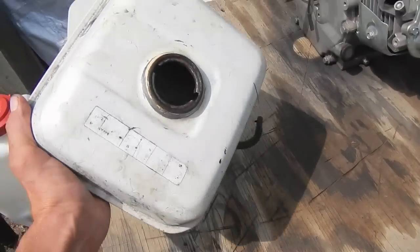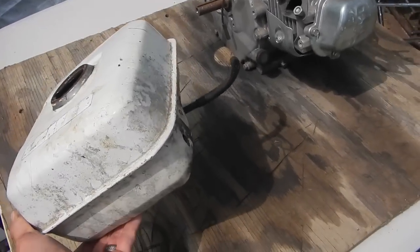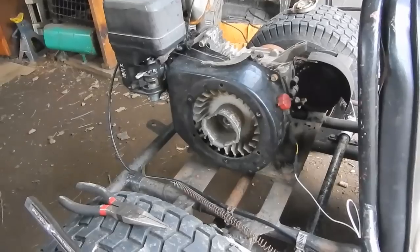Here's the gas tank. I just took it off to clean it out — it's filled with rusty, watery crap.